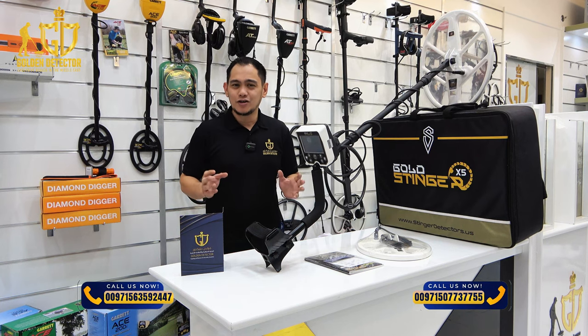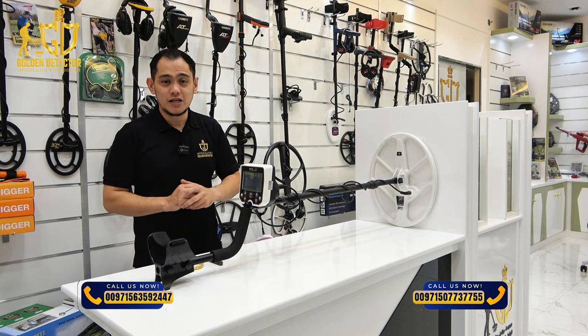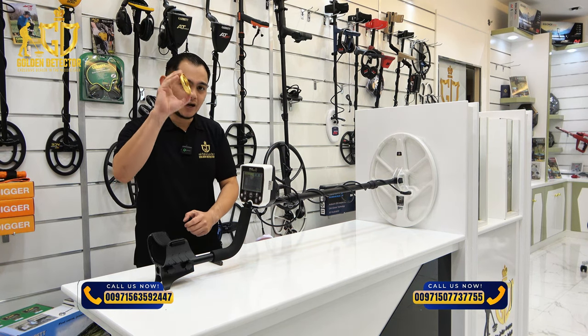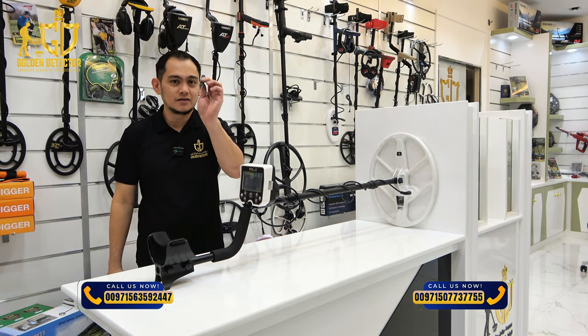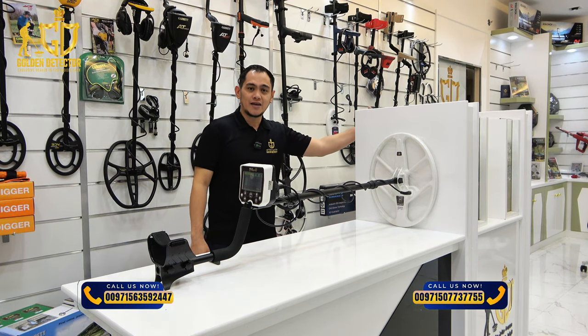Gold Stinger X5 can take your detecting to the next level. I'm using now the all-metal mode in Gold Stinger X5, and of course I'm going to try the gold bracelet and the iron. This is the test table with the solid rocks and sand.